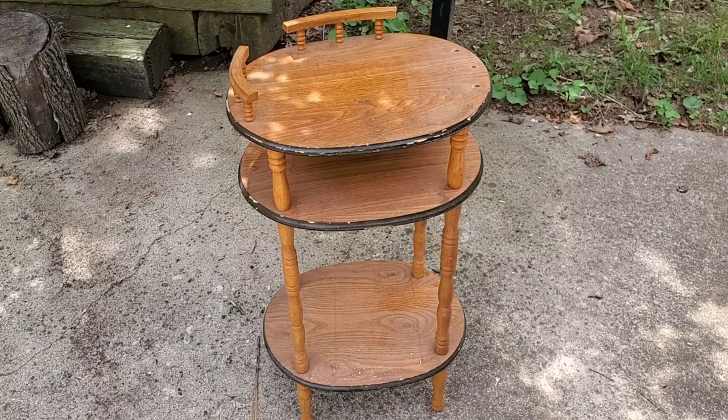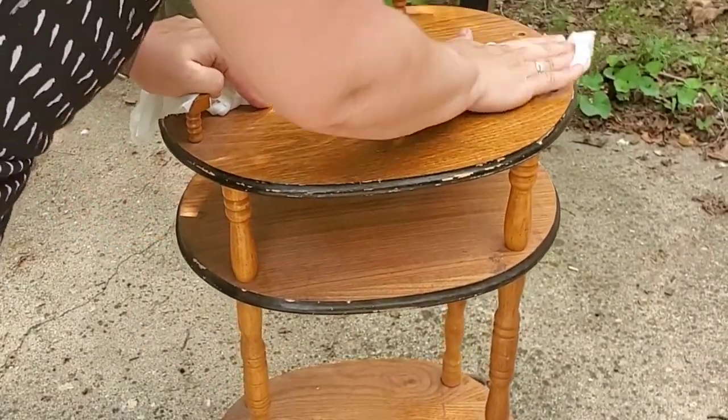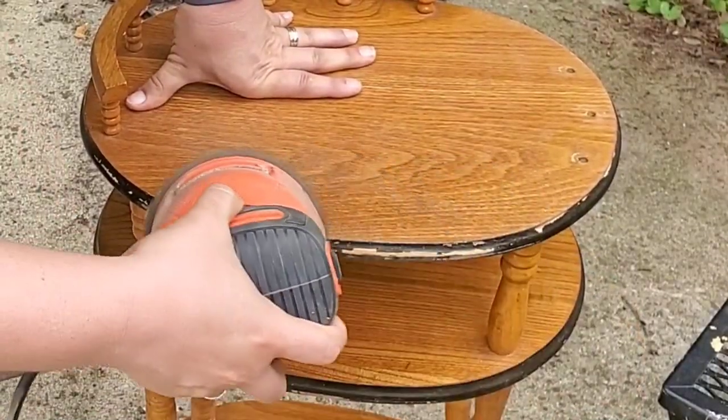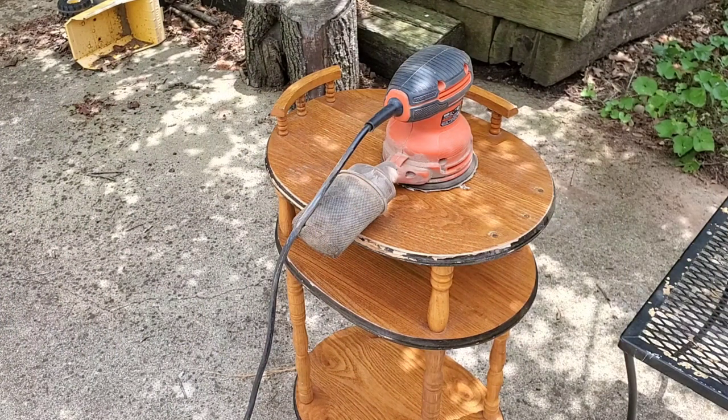I'm redoing this side table — a friend gave it to me. Every paint job is good when you do some good prepping, so of course I am going to clean it, and then after I clean it I am going to sand it. I use my orbital sander but I also hand-sanded the legs and the spindles — the round parts — just to get the shine off.